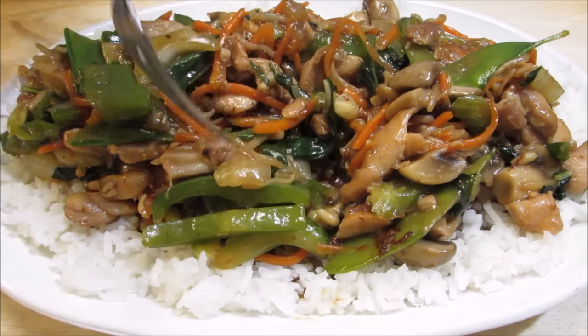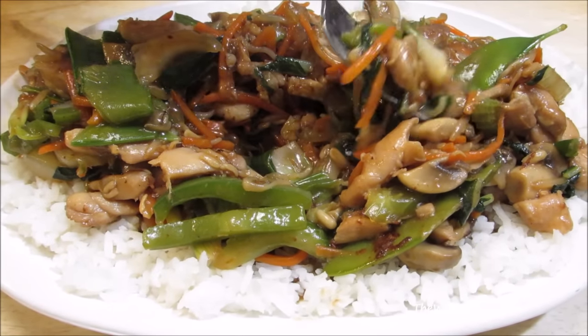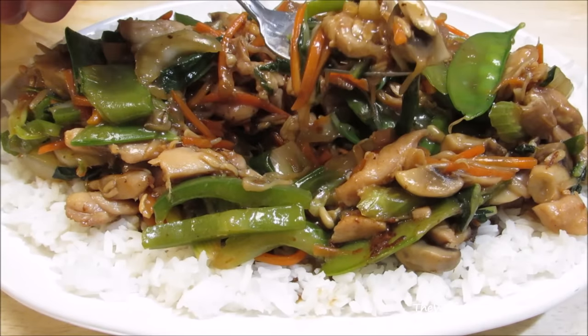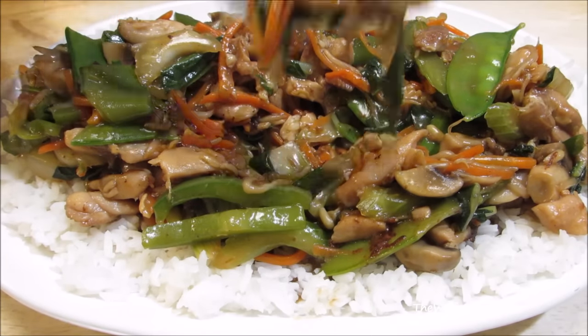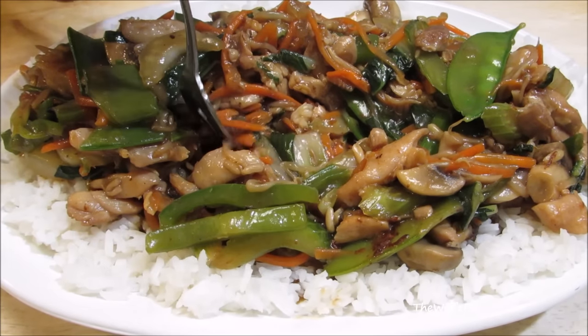As most of you already know, I love to eat and make Chinese food. So if there's any Chinese dishes you'd like to see me make, please let me know in the comments. Thank you all very much for watching. I hope you give this a try. Please don't forget to like this video and subscribe, and I'll see you next time.